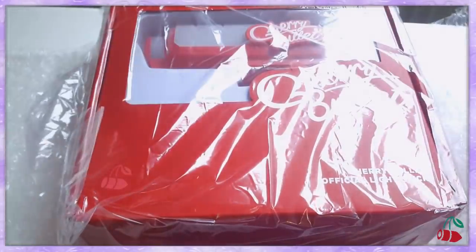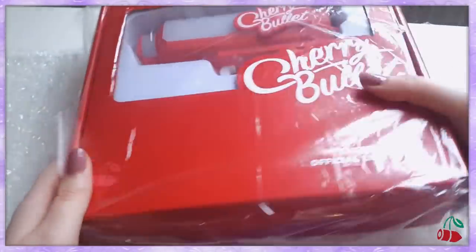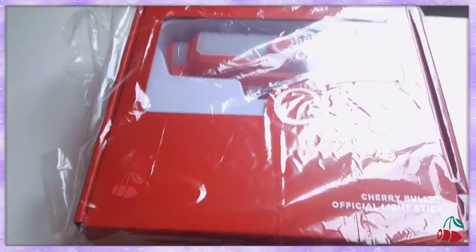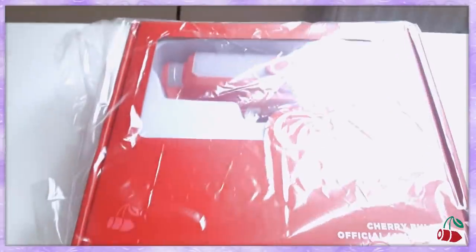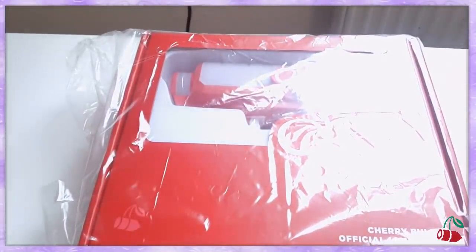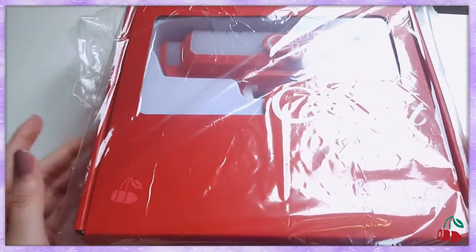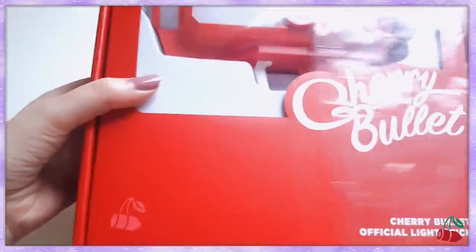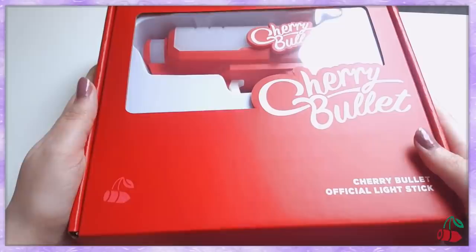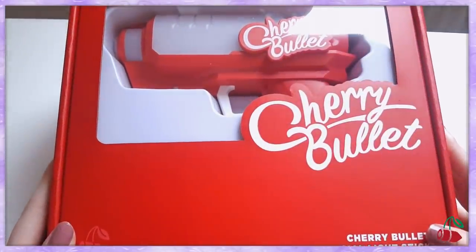Okay, calm down, calm down. Oh my gosh, look at the beauty! My tripod hates me. Look at the beauty! It's actually really tiny — what the fuck? It looks so huge in pictures. Wow, the box is so beautiful! Look at that! It looks so luxurious.